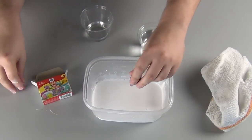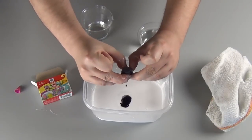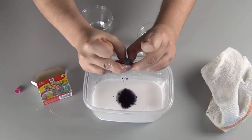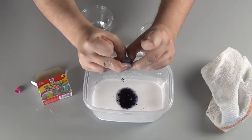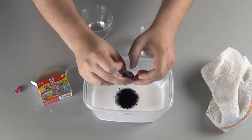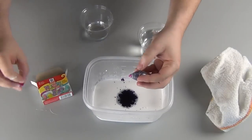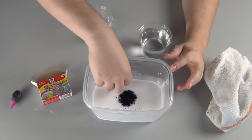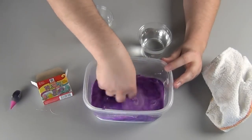Use as much coloring as you want. I have found that about 30 drops per small bottle of glue gives a very good solid color. Then mix it again — mix the mixture thoroughly.